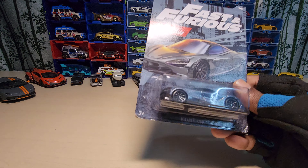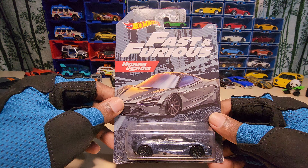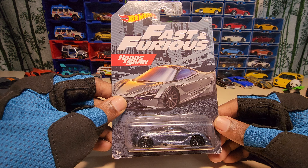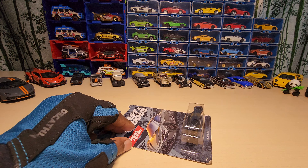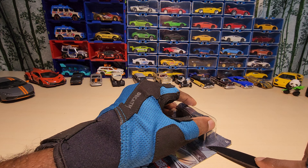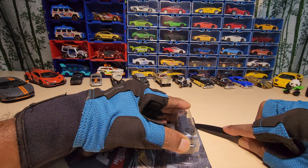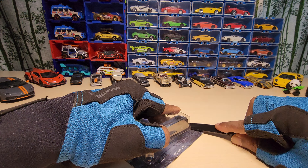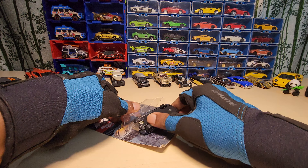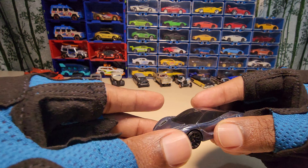Hey guys, welcome back to my channel! Today we are going to look at this — this is the McLaren 720S by Hot Wheels, from their movie series Fast and the Furious, specifically from Hobbs & Shaw. So let's open it and see how it looks.